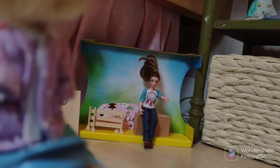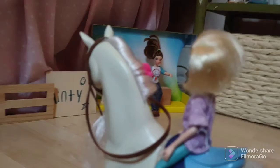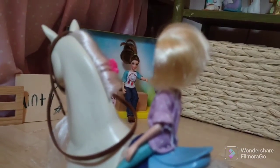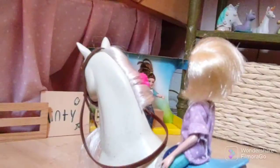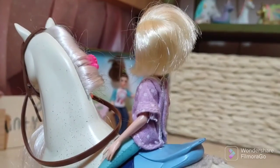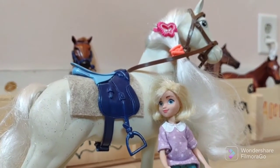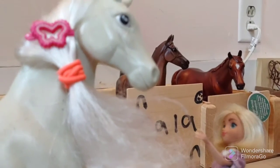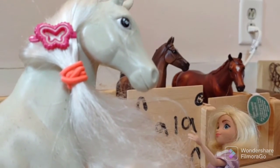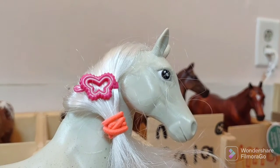We'll do jumping next week because that dressage test kind of took a while. Can we at least canter? Well, I have something to do next, so... I hope you had fun! I did. Come on girl, let's get you unpacked. That was great, you did great. I love you and I'll see you next week. Bye!